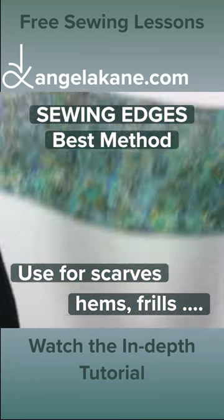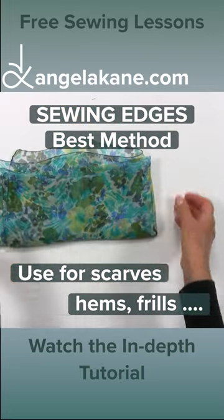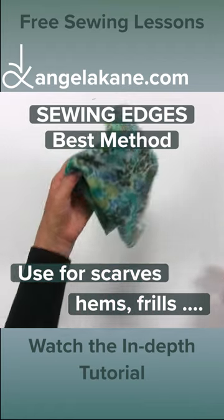Check out the lesson on finishes on my channel AngelaCainTV and on AngelaCain.com. I'll see you next time.